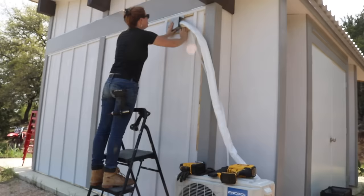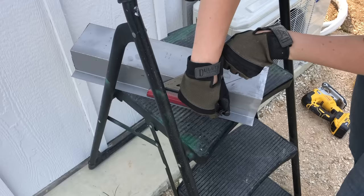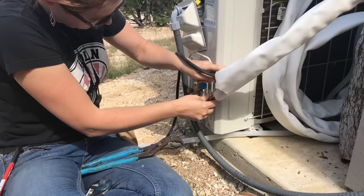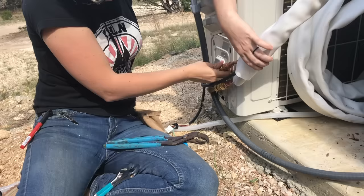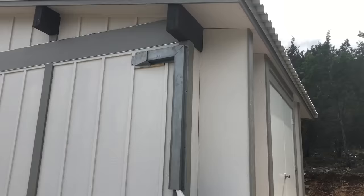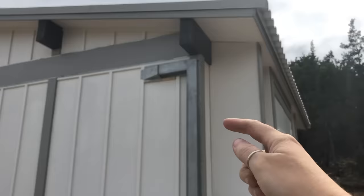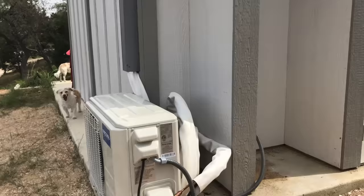One of the final steps was to blend in the line set to the side of the shed. I found raceway material specific for line set at a local HVAC shop — it can be hard to find one that sells to the public, but similar products are available on Amazon. Once I tidied that up and knew the unit wasn't moving, I finally connected the line set to the outdoor unit. With these lines being pre-charged, you can't disconnect them once connected without getting professionals out to recharge, so make sure the unit is exactly where you want it before removing the protective caps and making these connections.